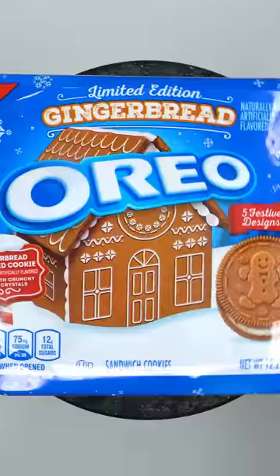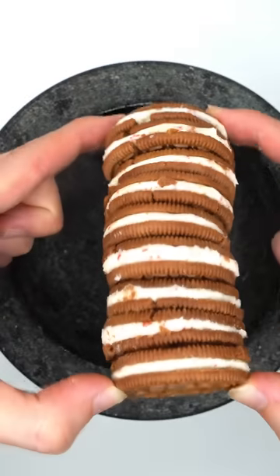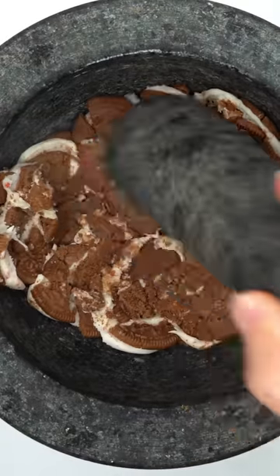Make a gingerbread face mask. Gingerbread Oreos — open them up. Looks tasty. Smash, smash, smash. Whoa, these are really sticky.